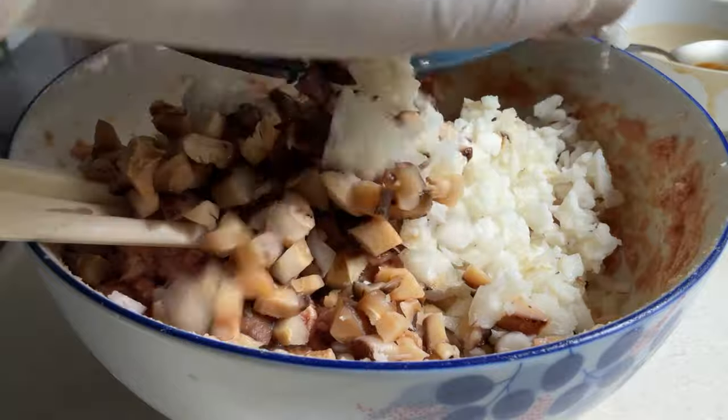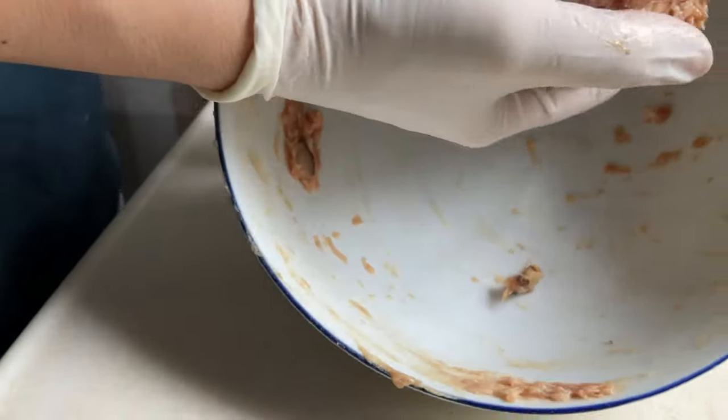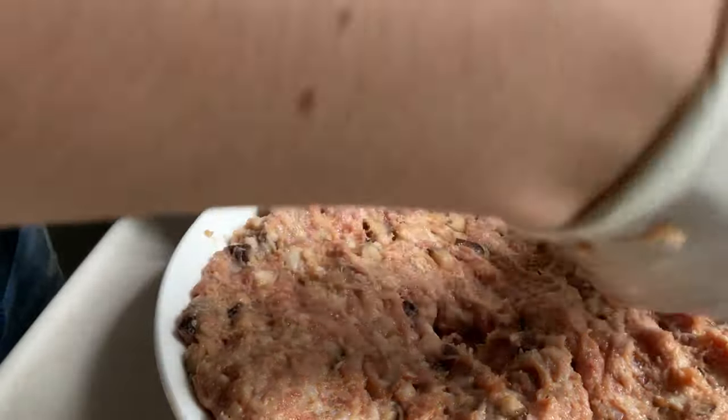Welcome everyone, I'm Kenneth Tam. I was intrigued by a meatloaf recipe from a huge YouTube channel, and I thought I could also share with you something quite similar.